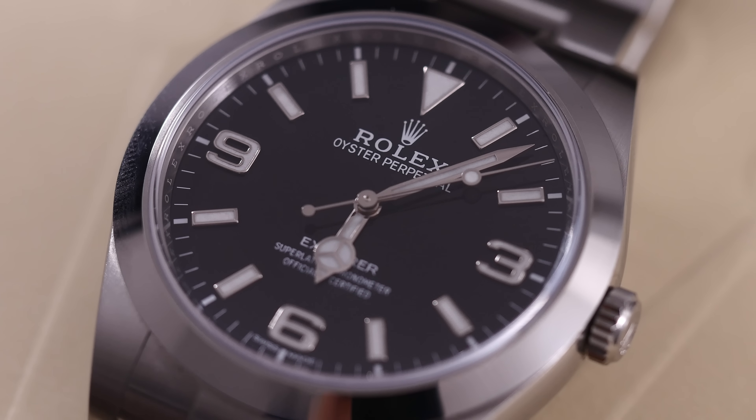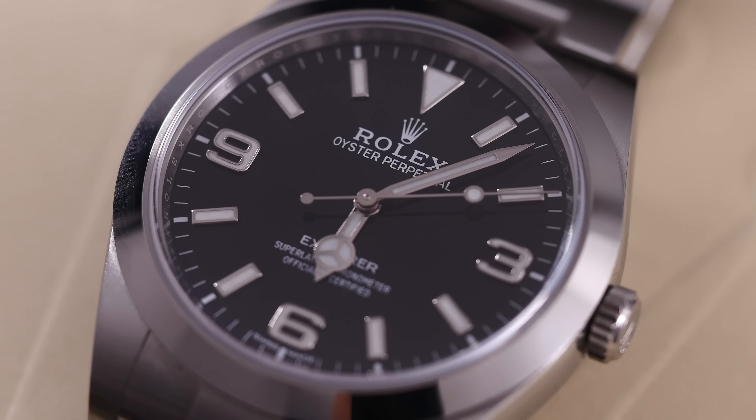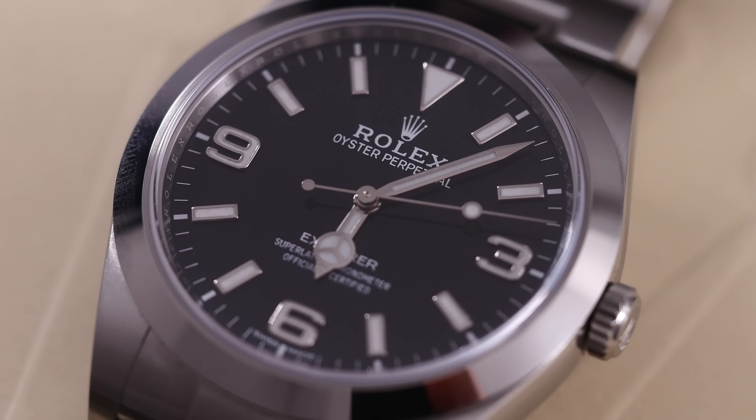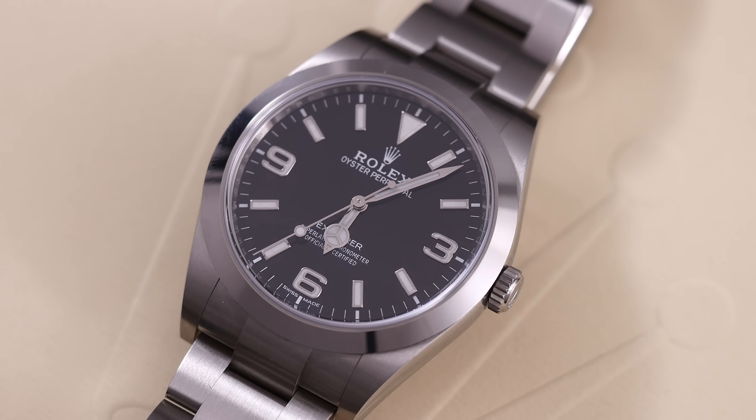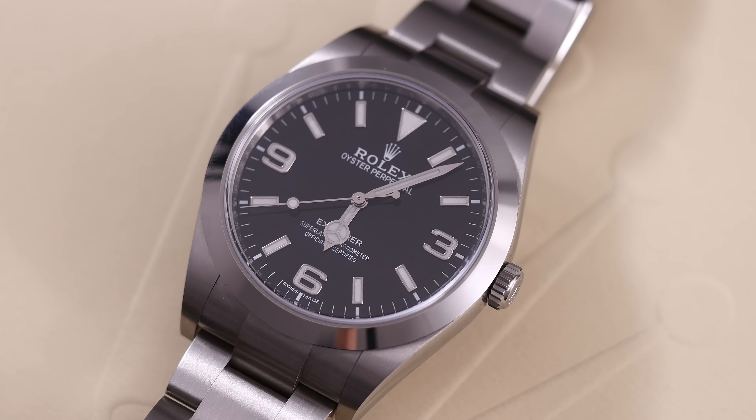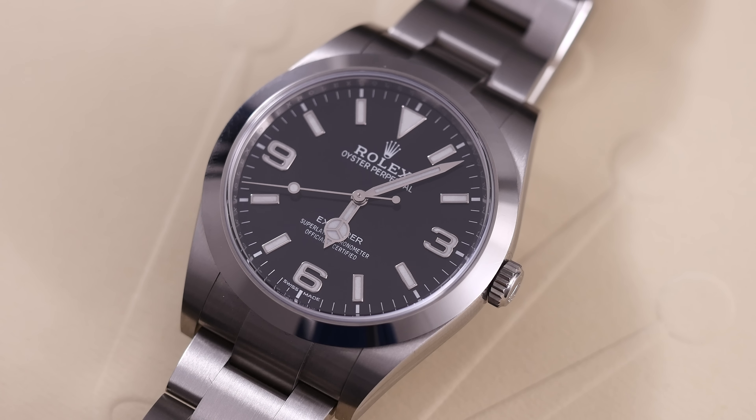Because this is a Rolex movement, it's certified by the COSC institute to minus 4 to plus 6 seconds per day, and after casing the watch, it's also certified in-house to make sure it meets an even higher standard of minus 2 to plus 2 seconds a day.